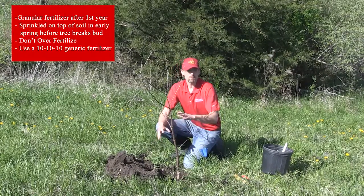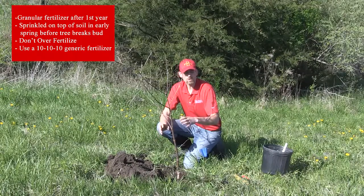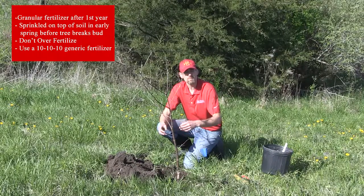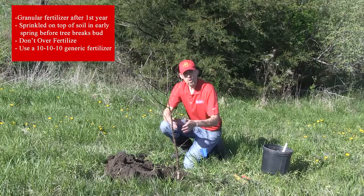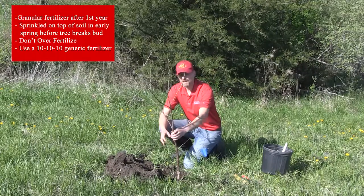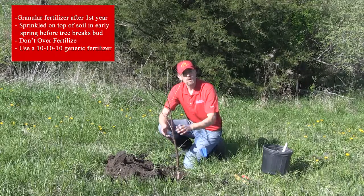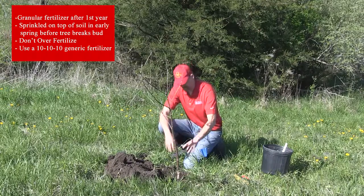I'll start probably next spring with just a quarter to a half a cup of granular fertilizer. I just go to the farm store and buy a 10-10-10 or 12-12-12 — just a quarter cup around this size tree. As the tree grows, I give it a little bit more granular fertilizer, but I only fertilize in the early spring. So I'm not going to add any now.